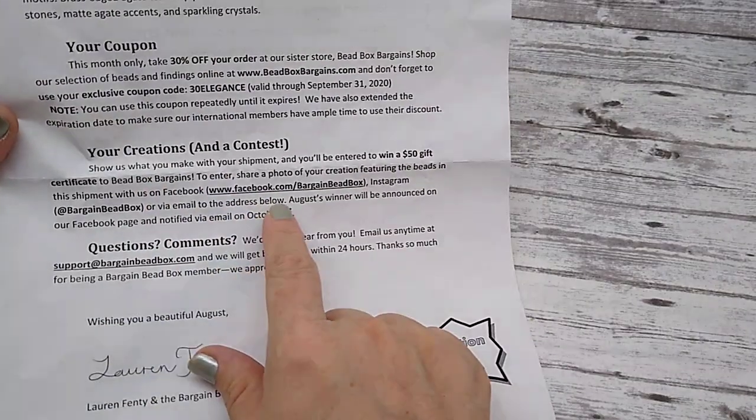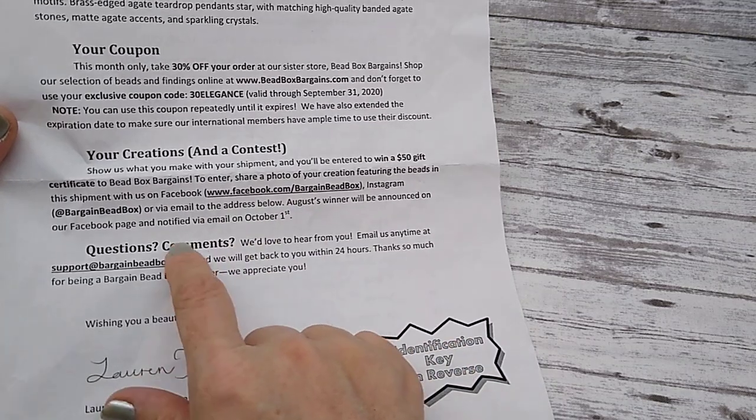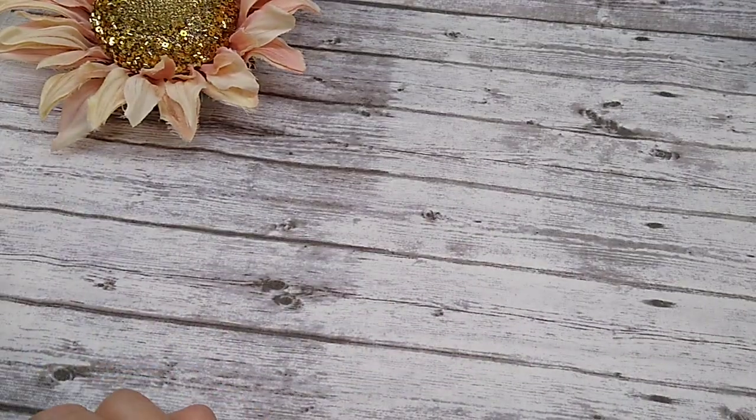They also have a contest. You can go on Facebook and enter pictures of your creations, and it enters you to win a $50 gift certificate. So it's a great deal. I love it. Let's get into this and I'll show you what's inside.